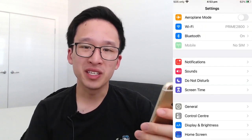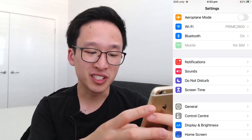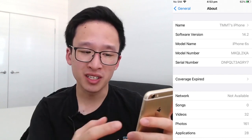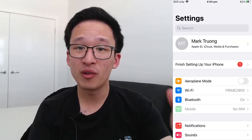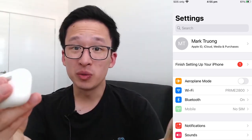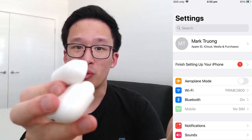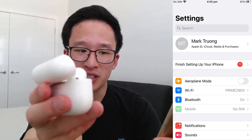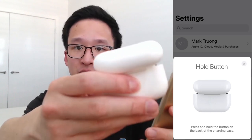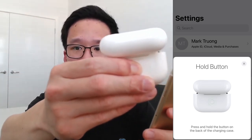First, go into the Settings page, then General, then About, and make sure that you're on iOS 14. After that, pair your iPhone to your Apple AirPod Pros by opening up the AirPod Pro case. After a few seconds, the iPhone will detect it — press Connect — and you will also have to hold the back button.